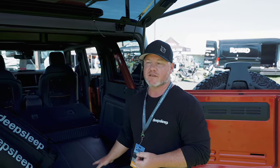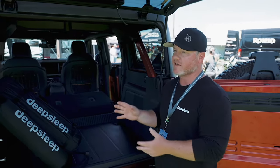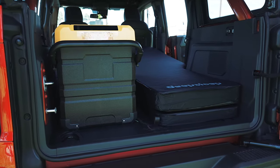The thing about the Ford Bronco is the cargo area is slightly lower than the seats. We've thought of that — you don't have to have the pullout tray accessory. We've designed a leveling mat that will fill that gap and give you a nice even sleeping surface.